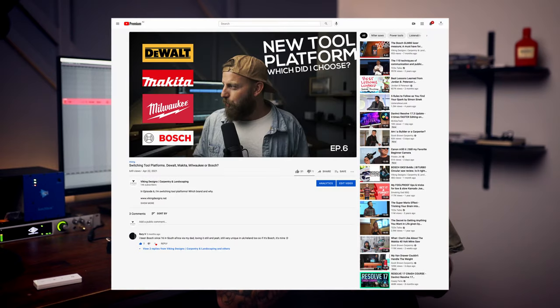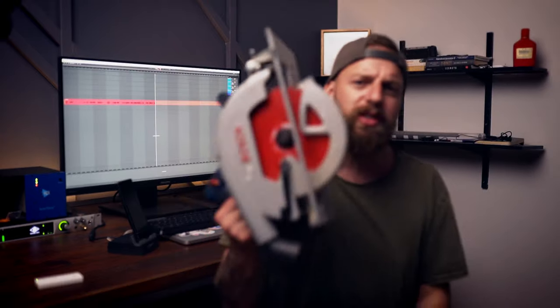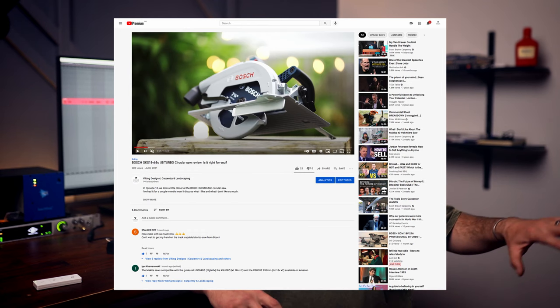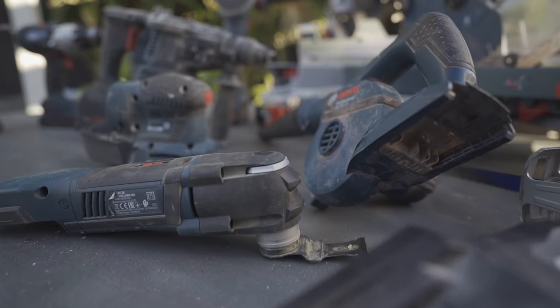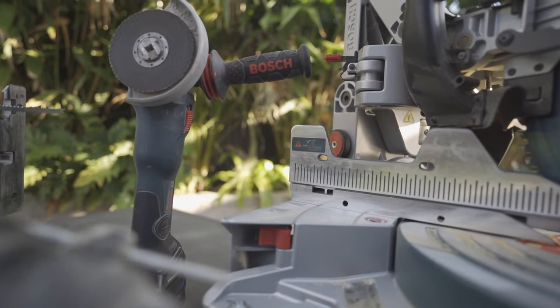A few months back I made a video about jumping between tool manufacturers. I own a lot of Makita stuff and wanted to try something else — I'll link that video below. I ended up picking up a whole stack of Bosch tools. With the exception of the circular saw, which I did get for free from Bosch as part of a review deal, everything else here I paid for with my own hard-earned cash. There's a few thousand dollars worth of tools here, so this is not biased.